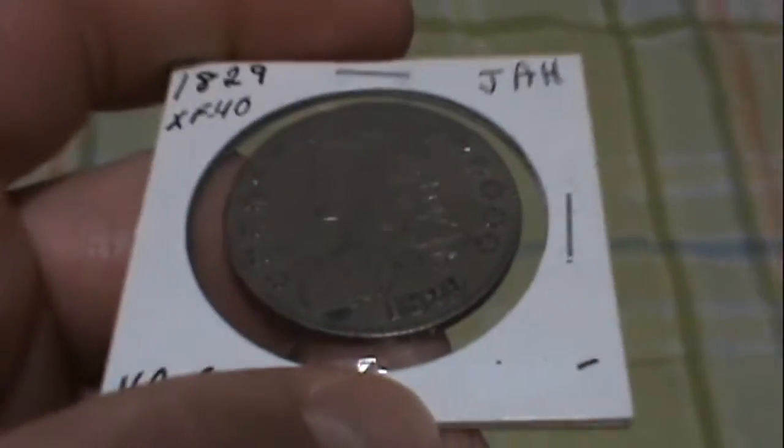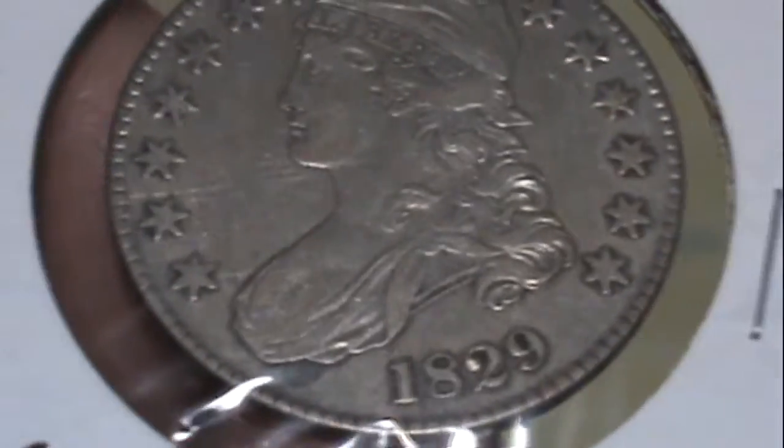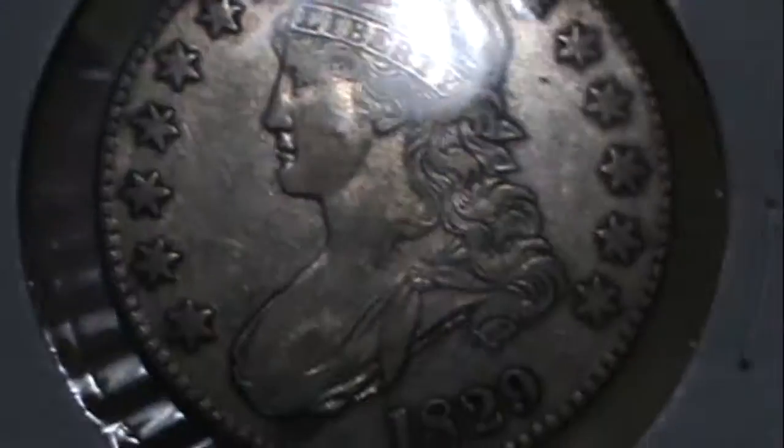Hi there Doug, this is Kyle and I'm here with that video for you that I was going to bring you about the 1829 Capped Bust half dollar. I've got it right here just for you and I think you may like it.